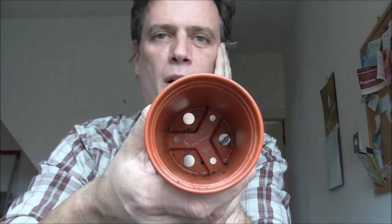I'm sowing my broad beans into these 3-inch pots. I always have to start mine in pots rather than out on the allotment because I have problems with mice up there.